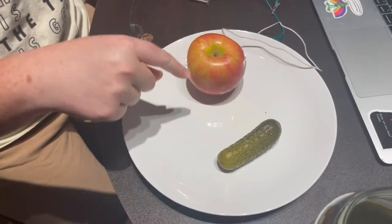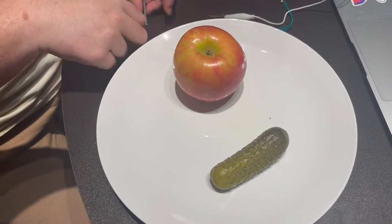We're going to assemble the battery. We have our pickle here and we got our apple as the other part here.